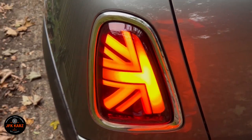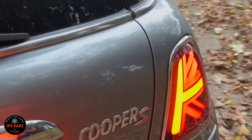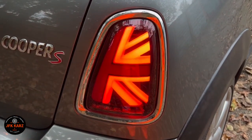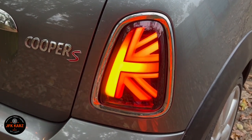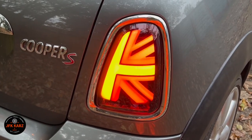There you go — the finished result. Trim back in place. A very simple upgrade for the Mini Cooper R56 for 150 quid — makes a big difference. Thanks for watching, please like, share and subscribe.